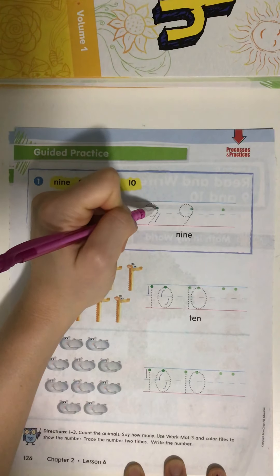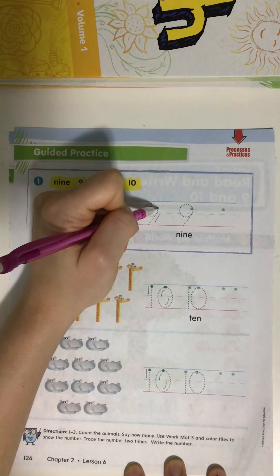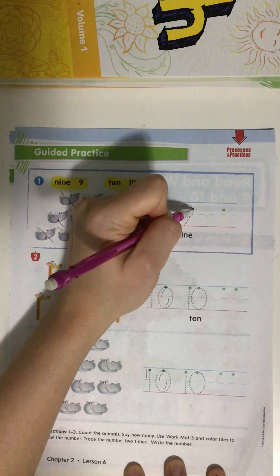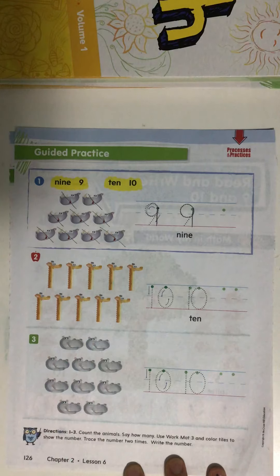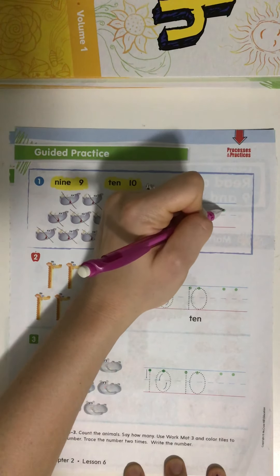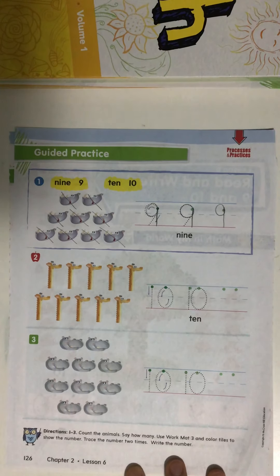Let's trace this number nine together. Remember, this one is slanted — I'm going to draw my line straight up and down. Touch that green dot. Make a loop and then a line — that's how we make number nine. Let's do that again: touch the green dot, trace that loop, make a loop and then a straight line. That's how we make number nine. We're going to make that number nine one last time — touch that green dot, make a loop and then a straight line. That's how we make number nine.